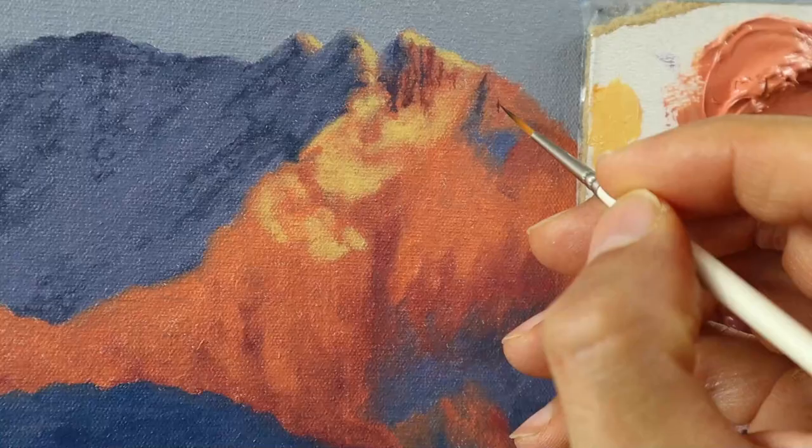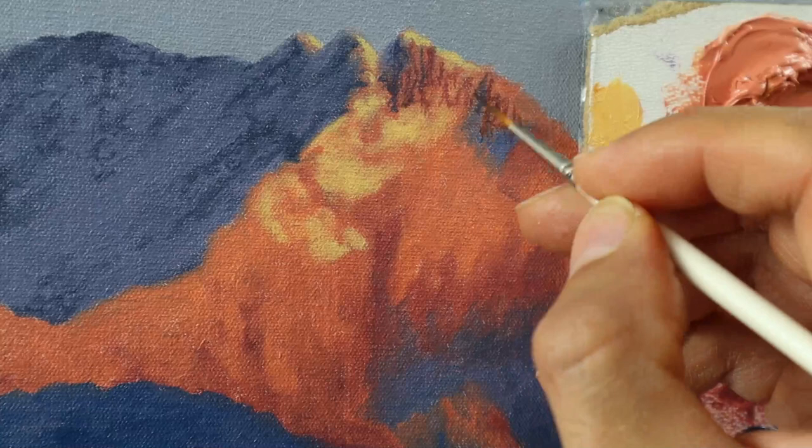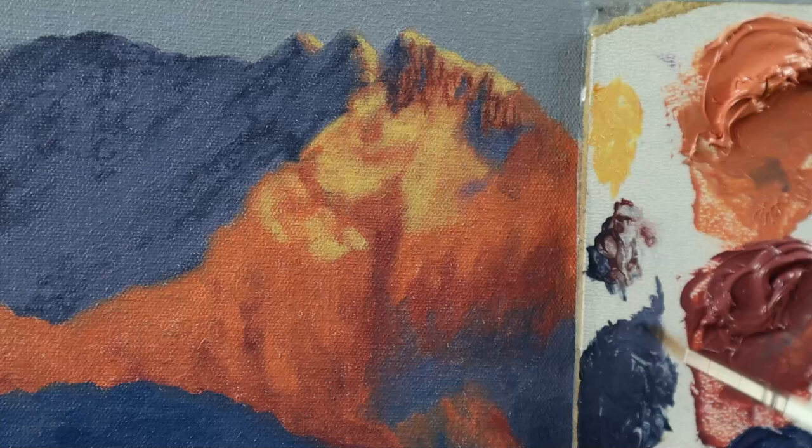Again, some very partially thinned down color — kind of a glaze in most areas — to really get this realistic character.